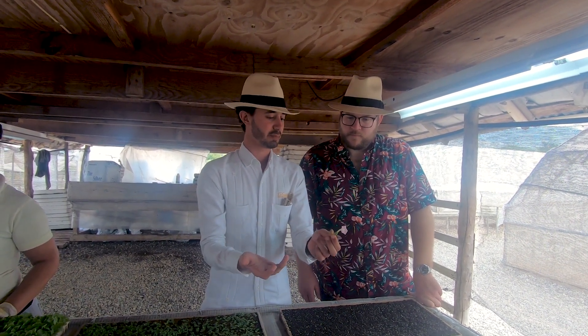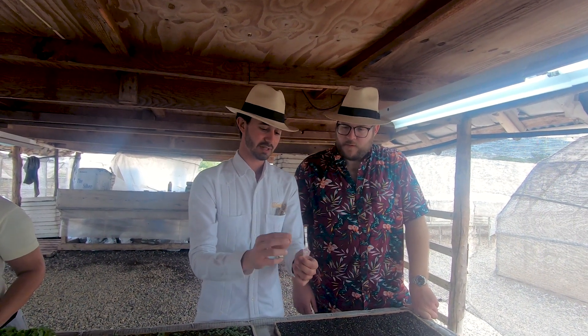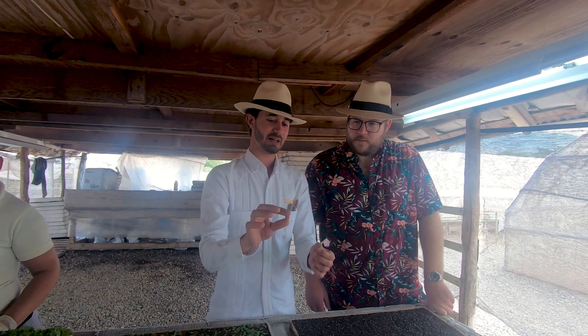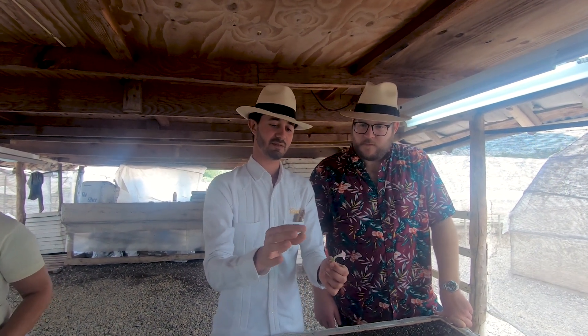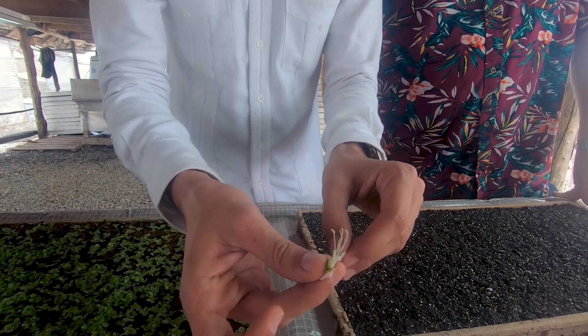Normally a tobacco plant can reproduce on its own. How many seeds would be in each one of these pods? One of these has about a thousand — some people say up to 1,500 seeds. You can see the five stamen and the stigma.